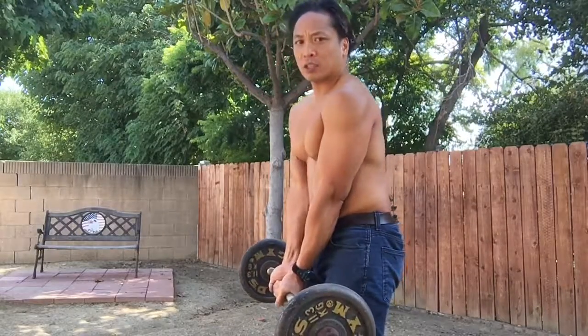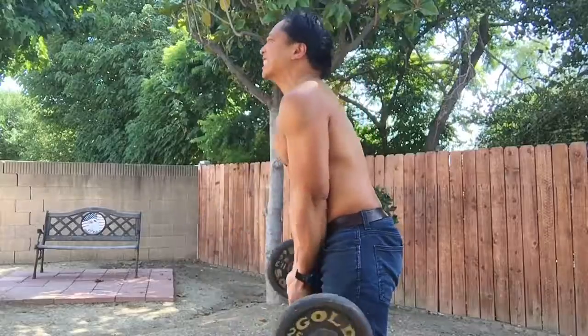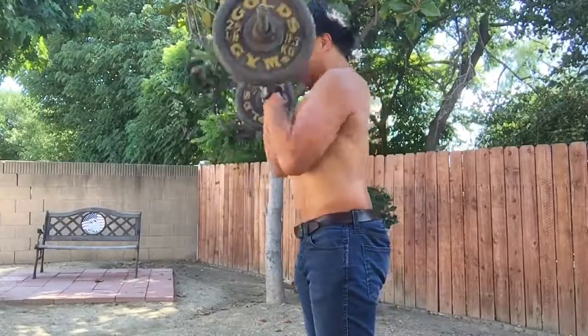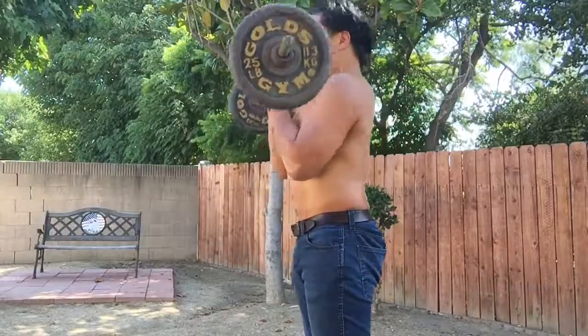Easy curl. Close grip. 1, 2, 3, 4, 5, 6, 7, 8, 9, 10.